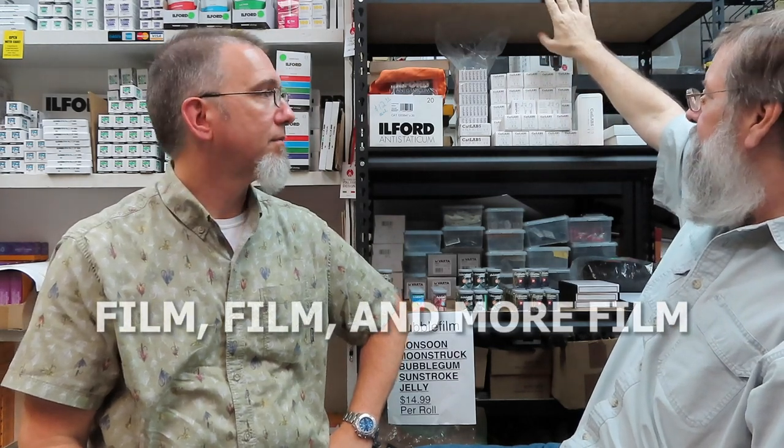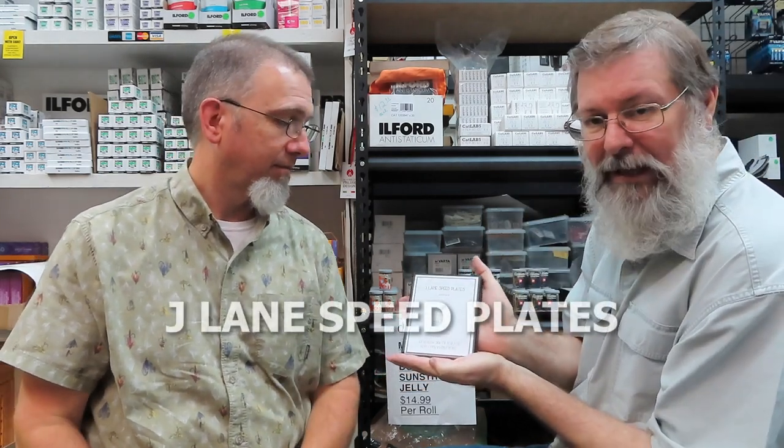He loaded it with Cat Labs film. This company only came into existence in May of this year — only three months old. We've also changed things up: we moved over a little bit, added a new shelf and rack, and got all the film that I had hidden out on display. We have the Fuji slide film, Cat Labs film, Double-X film, and my newest acquisition: J Lang Speed Plates — ten 4x5 dry-mount glass plates.